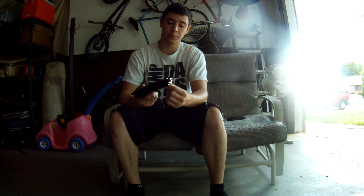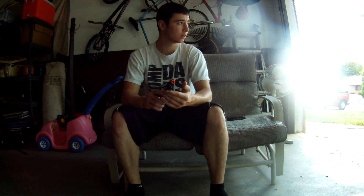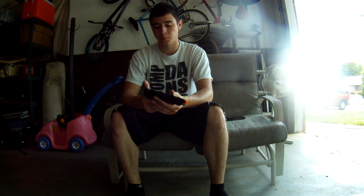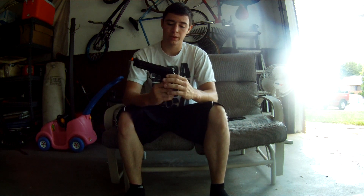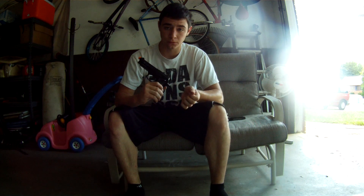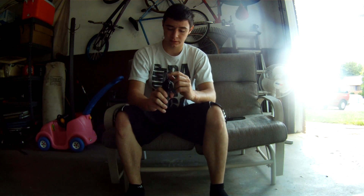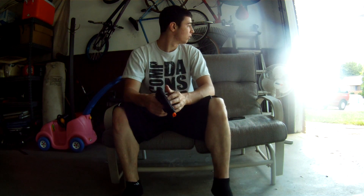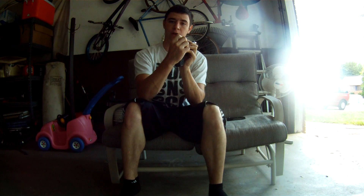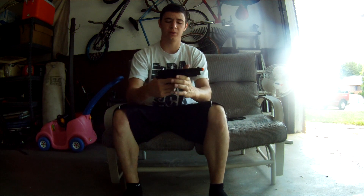You got your little rail here, so you can put on a flashlight or a laser or whatever you want. And then over here we have the safety, semi-auto, and fully automatic. And then you have your nice little sights right here. The thing that I don't like is it only has one white marker, so it makes it a little bit harder. But that's fine.